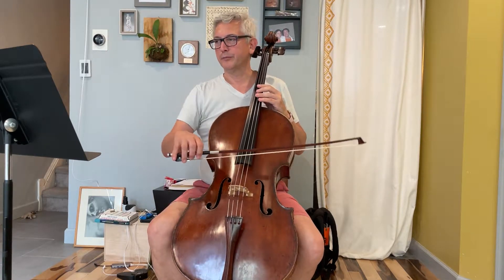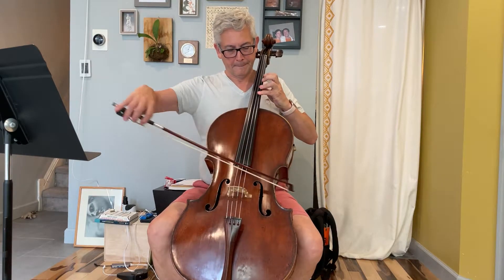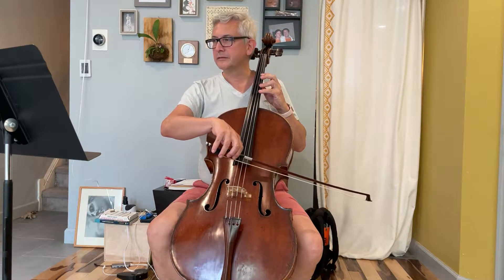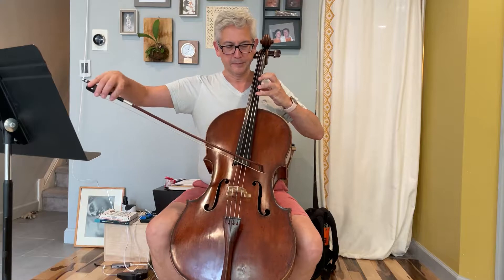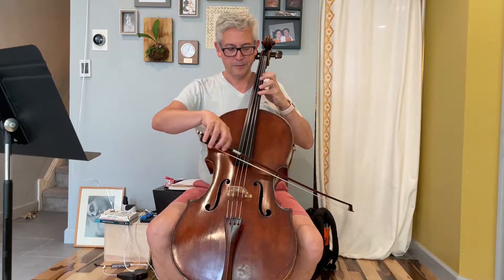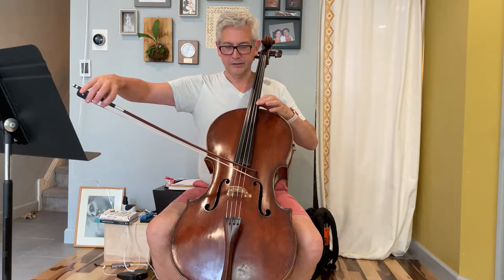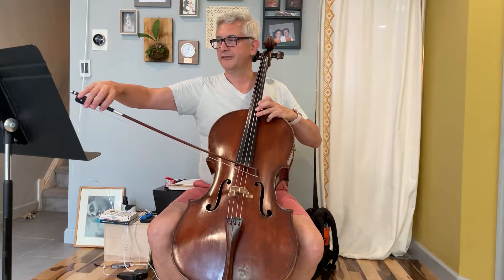When you have the accents — the little hats — just use a lot of bow. One thing I think is useful is to use pretty much the whole bow but flautando, so it's still quiet, and of course vibrato. Then you have to immediately move the bow to the middle of the sounding point — a little more bow to start it, but then you've got to save bow.